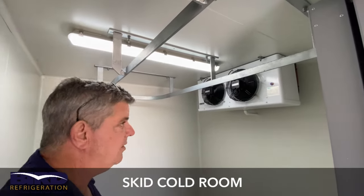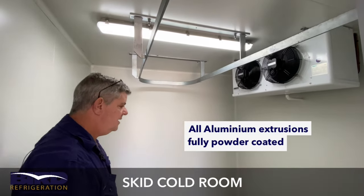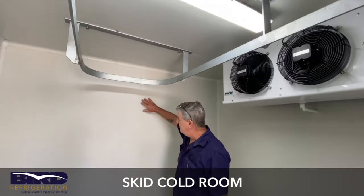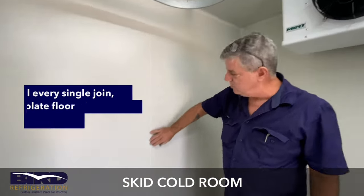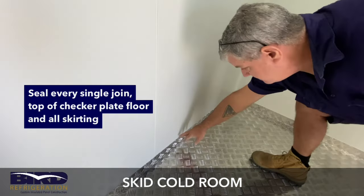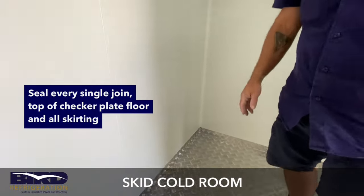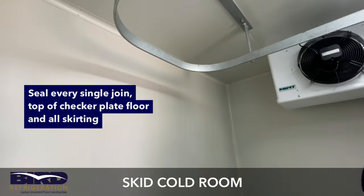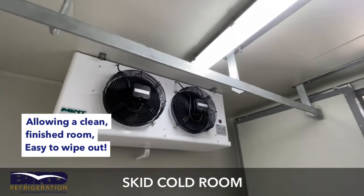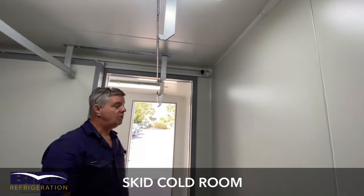As you can see, all the aluminium extrusions are powder coated. Another thing we do that a lot of cold room manufacturers don't — we seal every single joint, and we seal all along the tops of all the checker plate floor skirts to make it a very clean, beautiful room that's easy to wipe out.